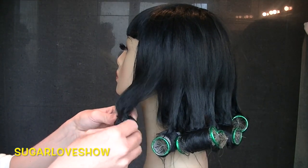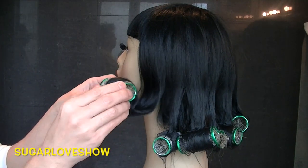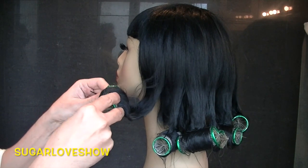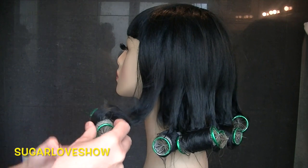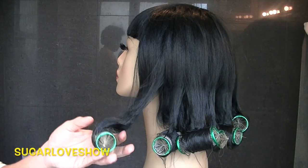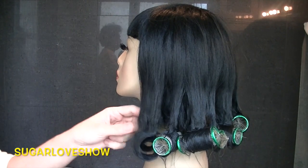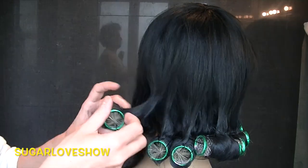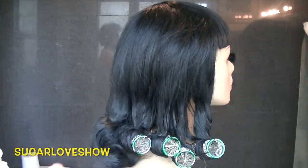Now just undo the rolls and get ready, because your dominatrix wig is done! You can use it and have fun — this is the new fashion thing. If there's a party, you can be the queen of the party. All this week will be about the dominatrix look, with a new makeup and new video.